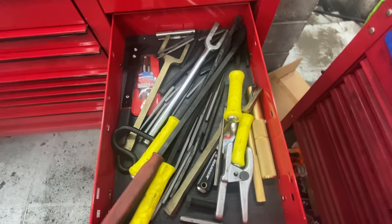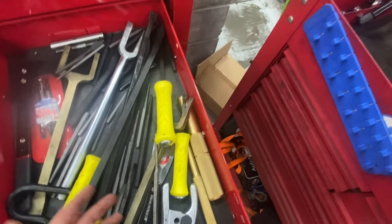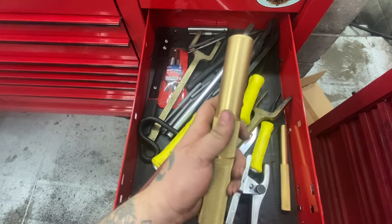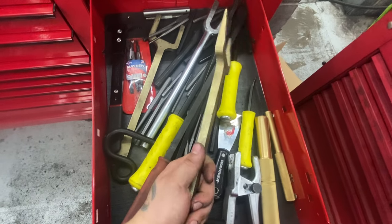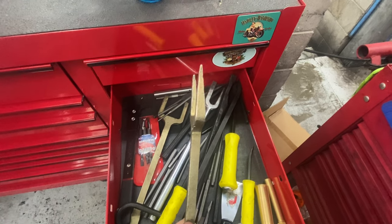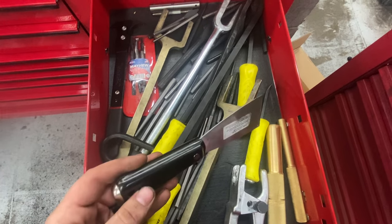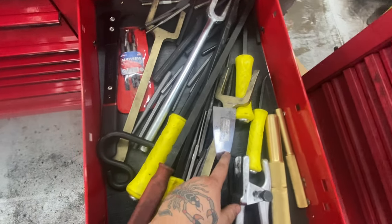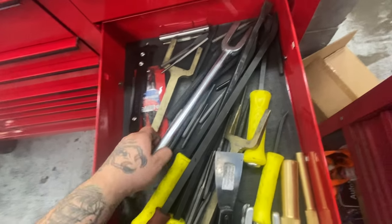Striking drawer: all the pry bars that fit in here, GearWrench ball joint separator, some brass punches — got them for my birthday and when I need them they're there. CV axle separators — you put it between the trans and the axle and hammer it in. I use one tool for separating oil pans; got another one I want to bend. Some punches, a seal puller, and a pickle fork.